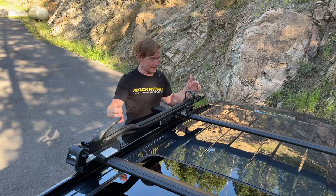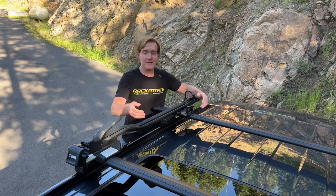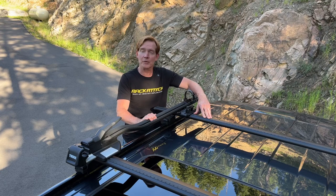Hey, it's Paul with Rack Attack, and this is the Thule Top Ride Fork Mount Bicycle Carrier. Here we have it attached to this Thule roof rack that's equipped with the Wing Bar Evo slotted load bars.